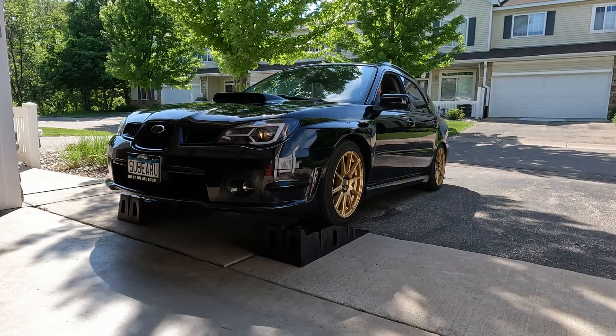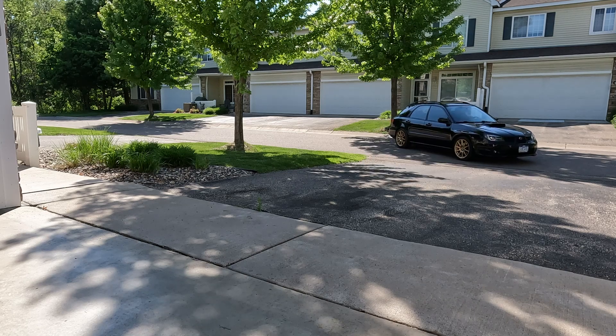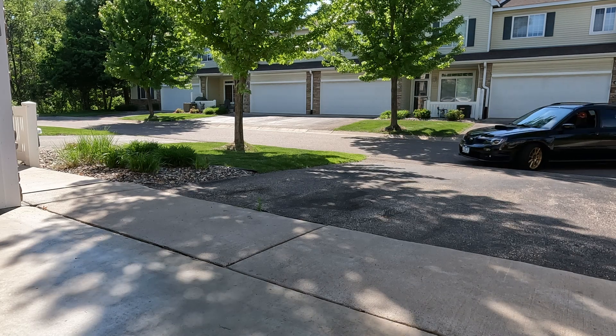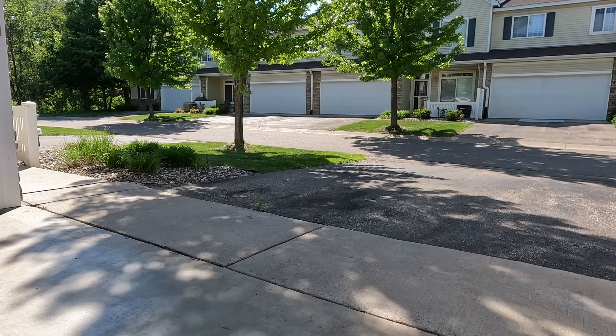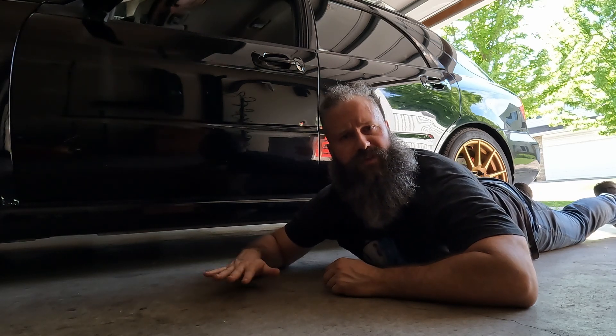Let's drive it around the block and come back so we can check the fluid level and top it off. I came back and parked in the garage because you want to be on level ground when you check the fluid dipstick. Before checking the fluid level, let's let the car sit for about 20 minutes on a flat surface. This will allow the transmission fluid to settle and give us an accurate reading.